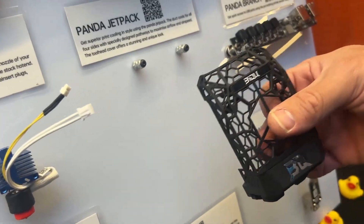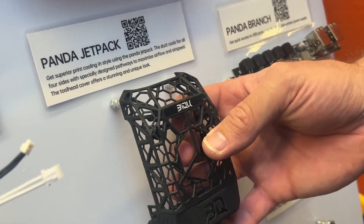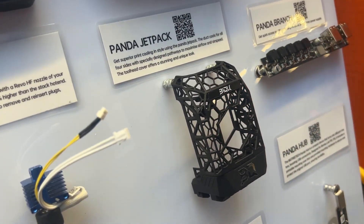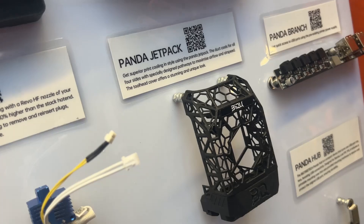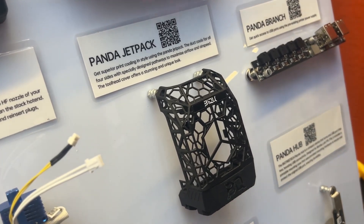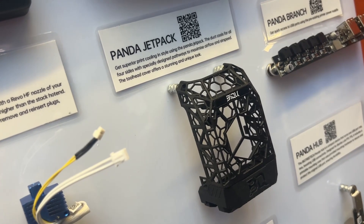The Cooler Thing provides enhanced cooling from all directions. It's a jetpack-style cooler that's lightweight and looks really cool. Sometimes it's just cool to do something to your machine that looks different — stand out, modify the printer. You've got to cater to all different likes out there.